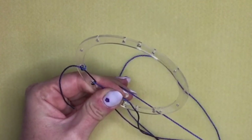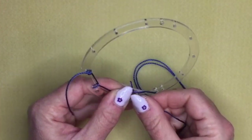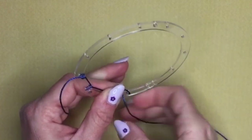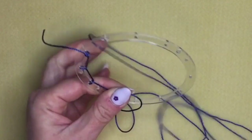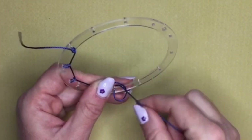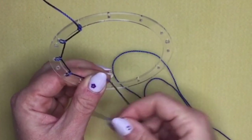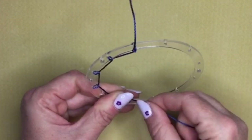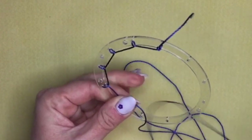Keep going like that all the way around through all the holes. If there's another large hole, skip over it, go through the next small hole, and bring it under the rest of your cord. Just keep going like that all the way around, making sure you keep some tension on your cord since it is quite slippery.